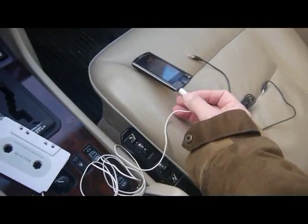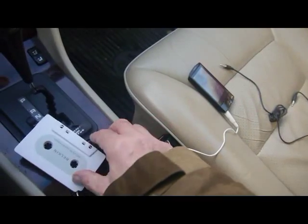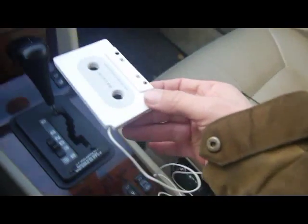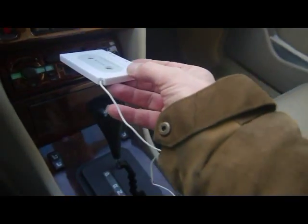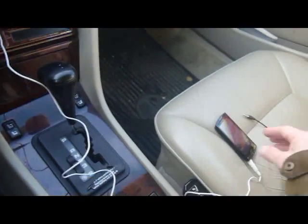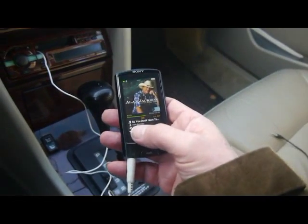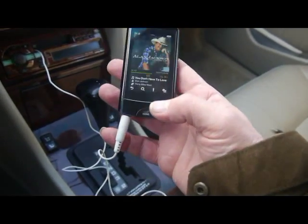We have one of these — one end of the lead in there and the other end here. This gets put into the cassette player. Right now that's playing the MP3 player.